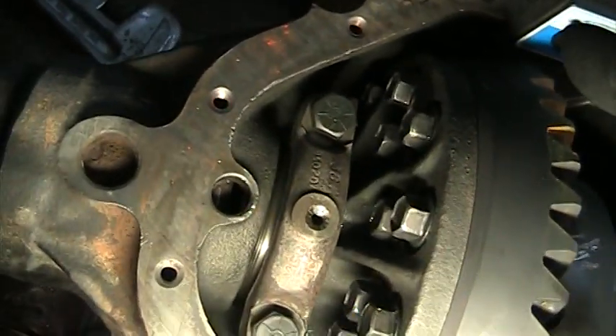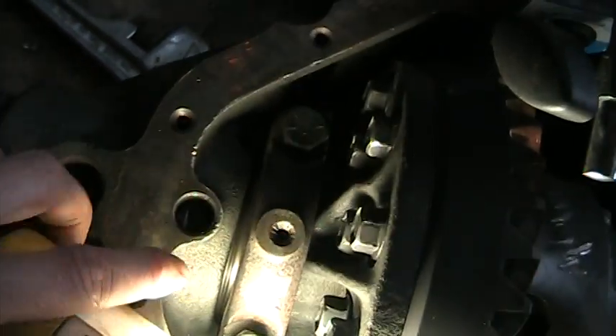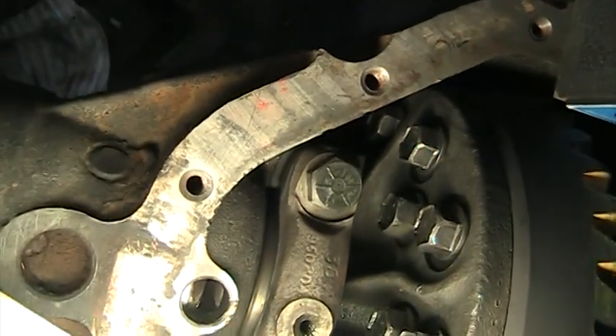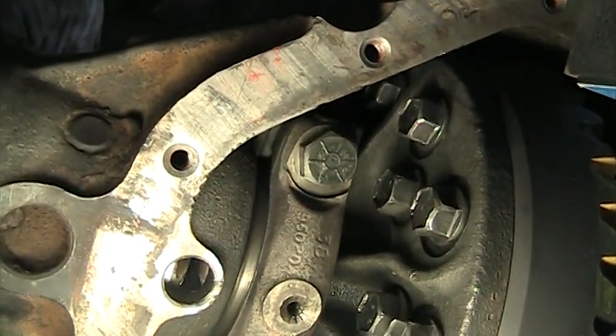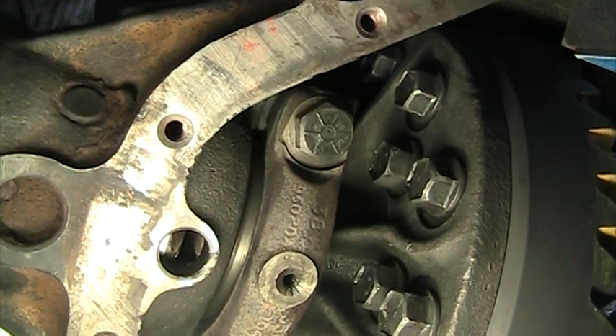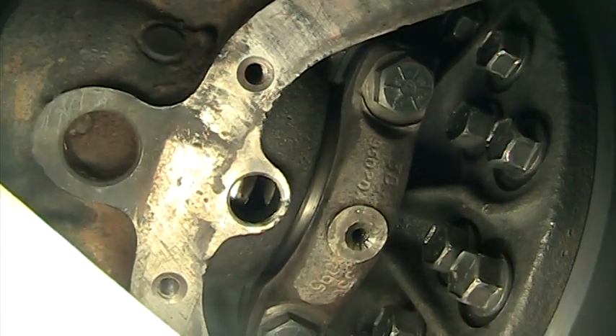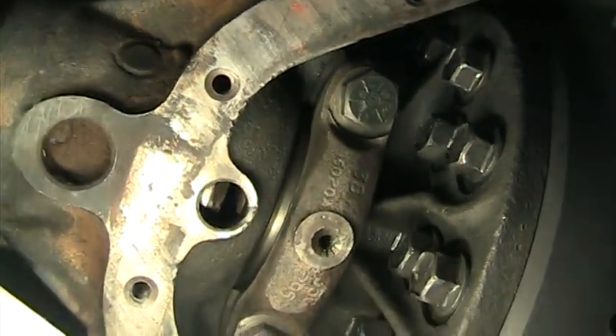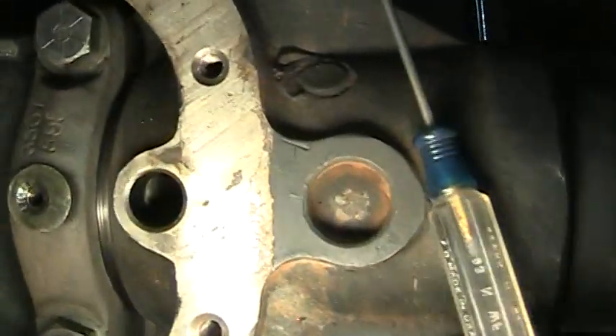It was really easy with those side bearing adjusters. Right through that little hole — if I can get the lighting right — you can just see a divot on the back of that side bearing adjuster on the right-hand side of that hole. And that's the divot that you're shooting for to spin those. Maybe this side you'll get a better view.